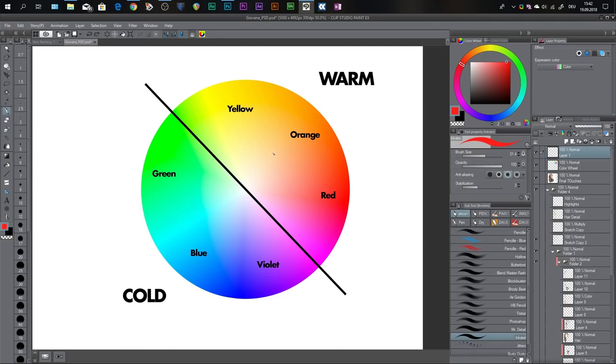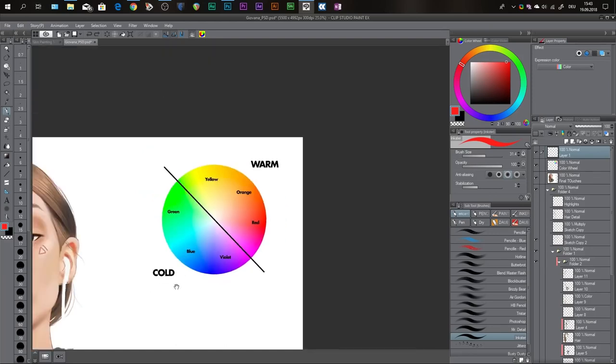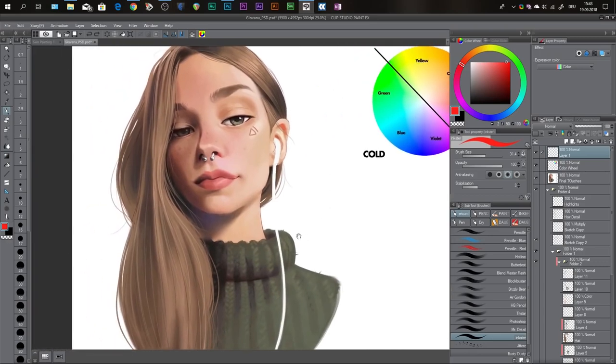Let's just call them all primaries since they're the most important. Yellow, orange, and red are warm colors; green, blue, and violet are cold colors. They are important because when you're painting and your light source is warm, you want your shadows to be cold — and vice versa: if your light source is cold, you want your shadows to be warm. This doesn't apply to every situation, but most of the time this is what you want to follow.